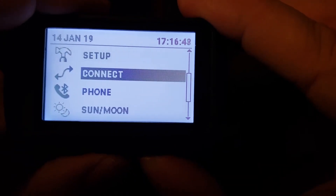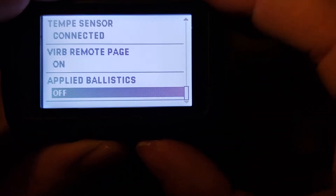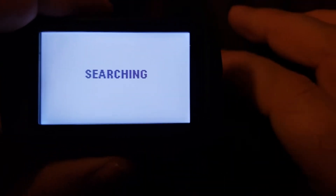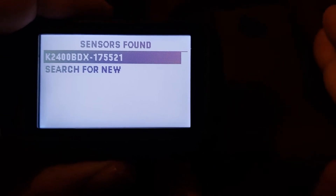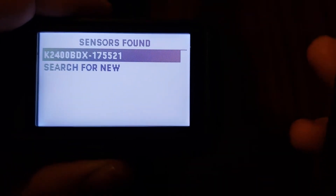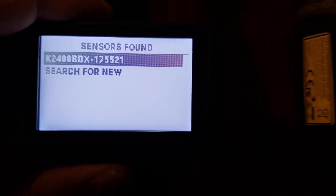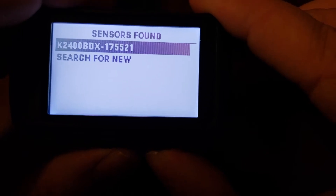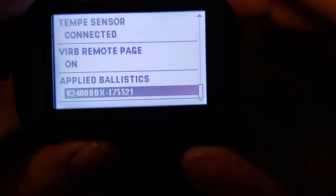The next thing we need to do is go to Connect, then scroll down all the way to where it says Applied Ballistics, and hit enter. Scroll down to Search for New and hit enter. Now you can see it's searching. It's important to note that the 2400 — whatever device you're using — has to be turned on for this to work. You can see it found our 2400 BDX, and there's a serial number there. If you were in a crowded place and multiple devices popped up, you could look at the bottom of your SIG device, find the serial number, and match them. Most people will probably only have the one option. Go ahead and hit enter on that device. You can see it now populates in the field — and that's it, we're connected.